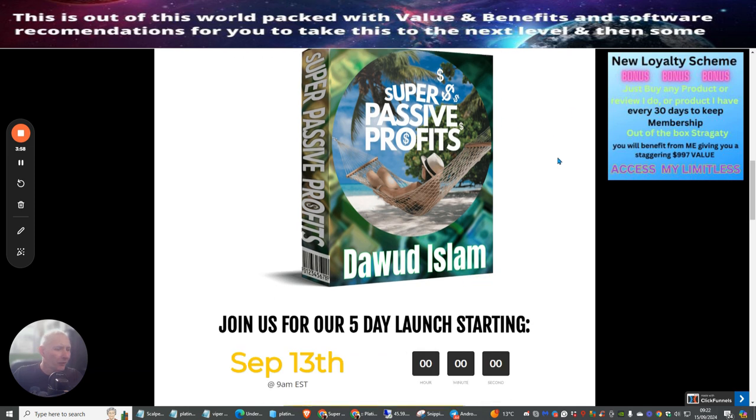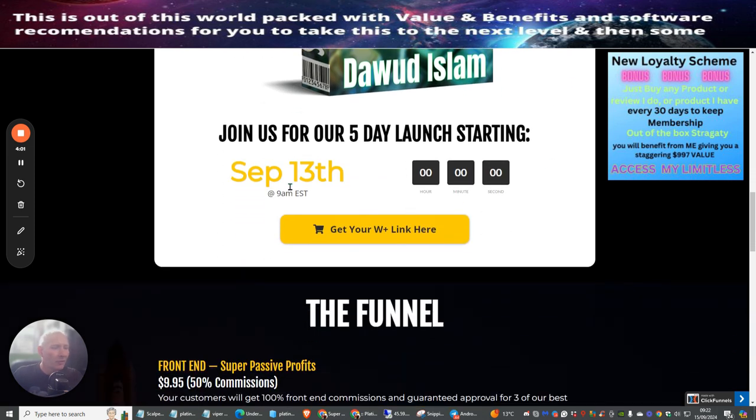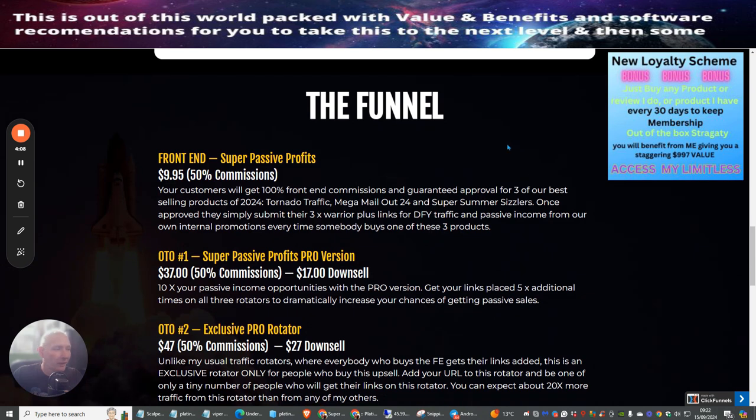Super Passive Profits went live on the 13th of September and it's now the 15th, so apologies for being a little late — I've just been very busy. I also run a trading academy. If you're interested, click the link below and send me a message saying 'Hi Darren, can you send me more info about your trading academy?' and I'll send it to you.